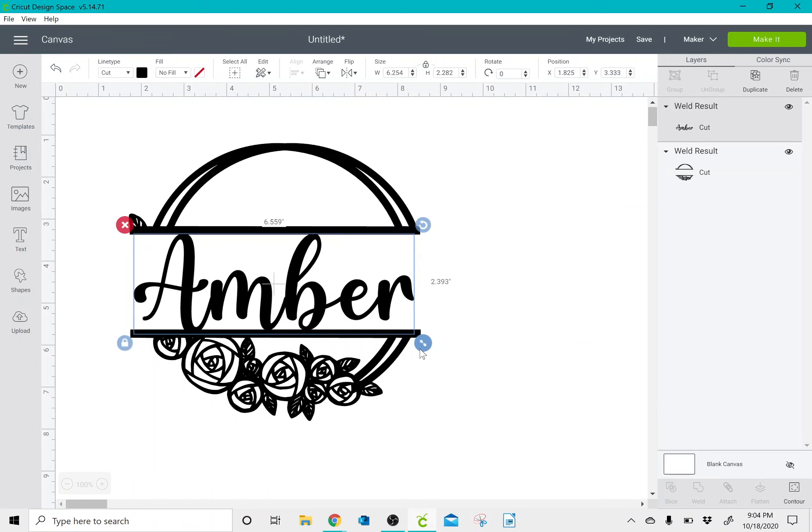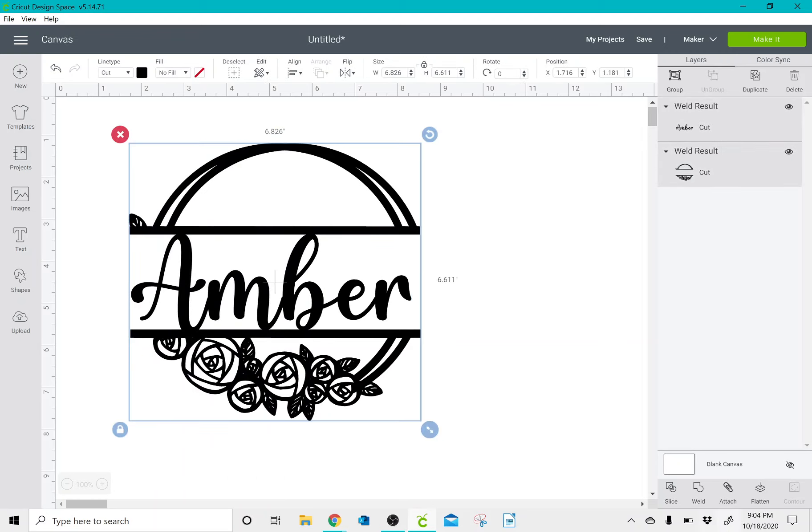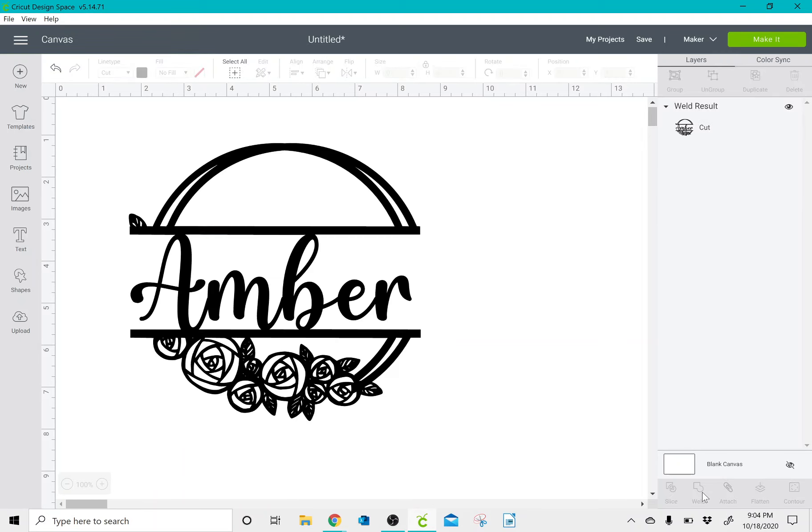Then I can make it a little bit bigger, and I can select all and weld this so that when I go to make it, it is all one image.